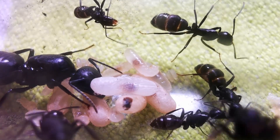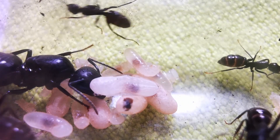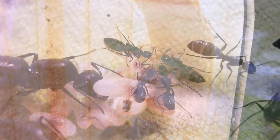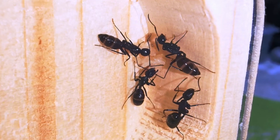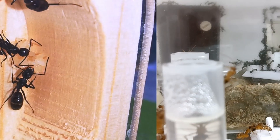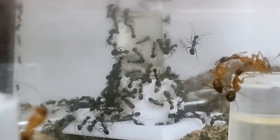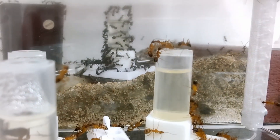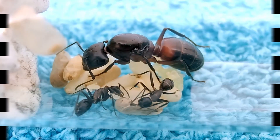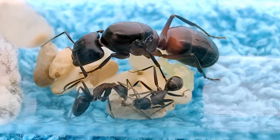Hello and welcome, or welcome back, to Ants Vienna! If you are new to the channel, here we cover everything you need to know if you aspire to start keeping ants as pets. And if you are a long-time subscriber, I owe you a sincere apology for not posting a new video sooner. A lot has happened in my personal life over the past few months, and in fact a lot IS happening behind the scenes at the moment — I can't wait to show you more when the right time comes. For now though, let's focus on our beloved Camponotus ligniperda ants, the largest European ant species.